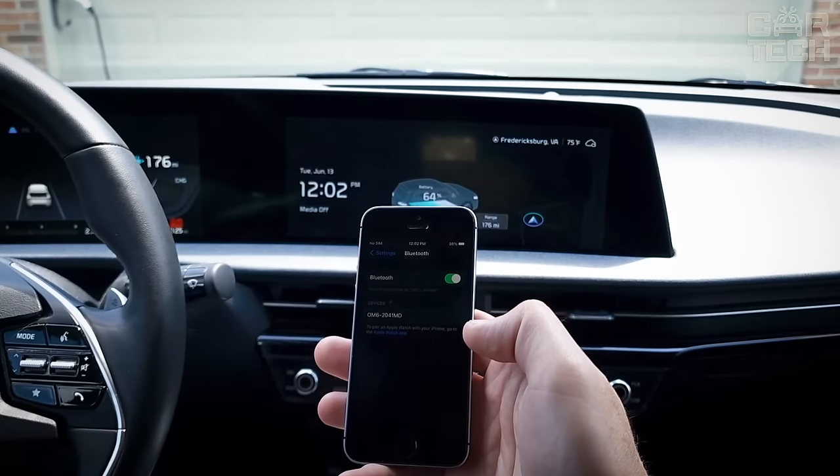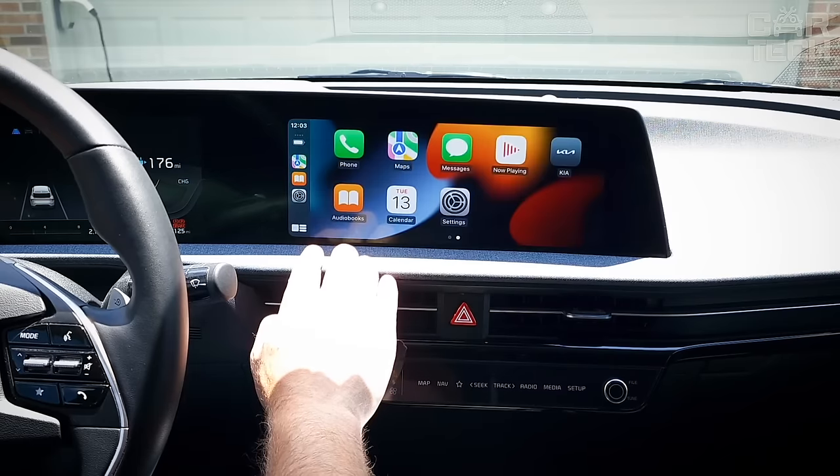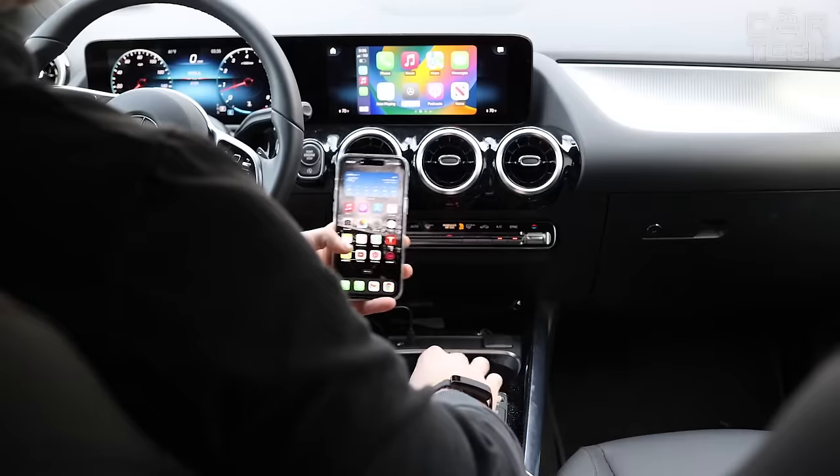Just three steps and you can enjoy your favorite music, navigation, and hands-free conversations. Pairing with your smartphone happens instantly after you get in the car, and it's the same every time, so there's no need to go through the hassle of setting it up again.